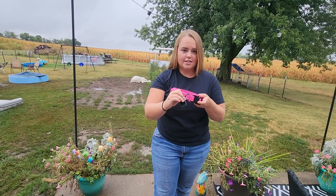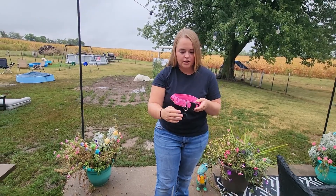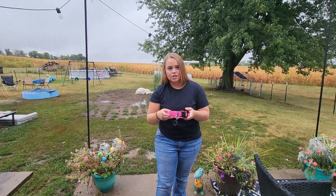You also get this air tag attachment that you can hook onto this D-ring, so you know your dog's location at all times.